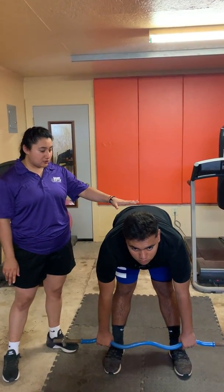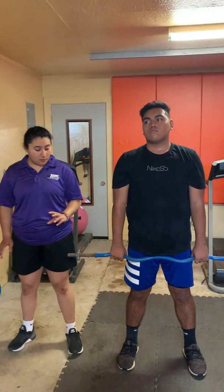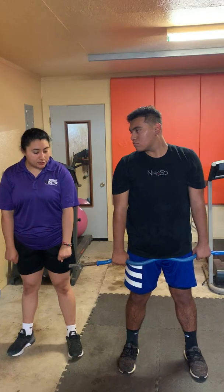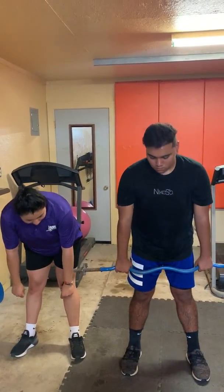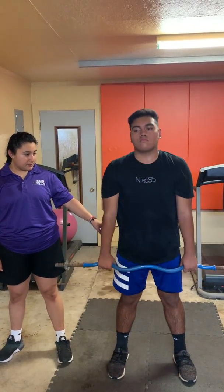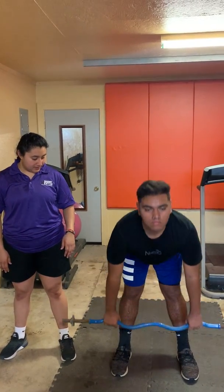Just keep that back straight. When he goes down, make sure the bar is going to your shoelaces — as you bow down, make sure it hits your shoelaces. Make sure your back is parallel to the floor. Do it one more time — there you go.